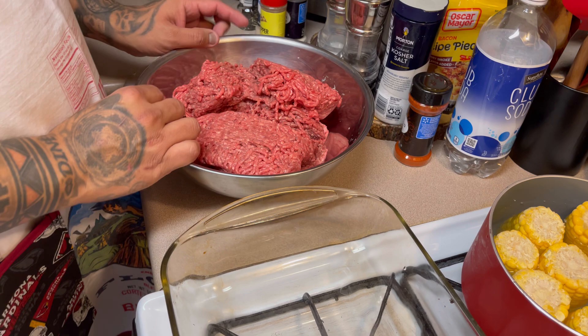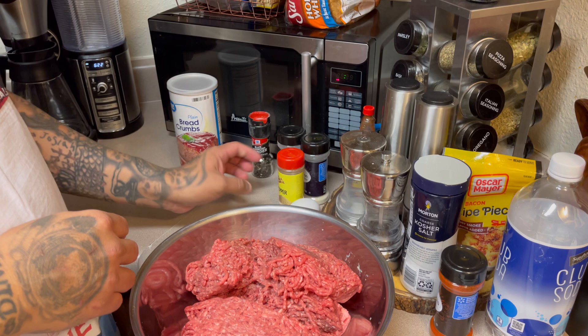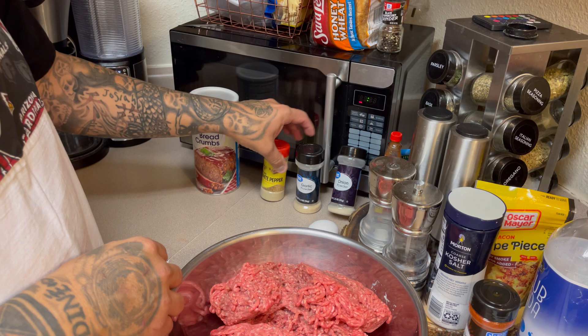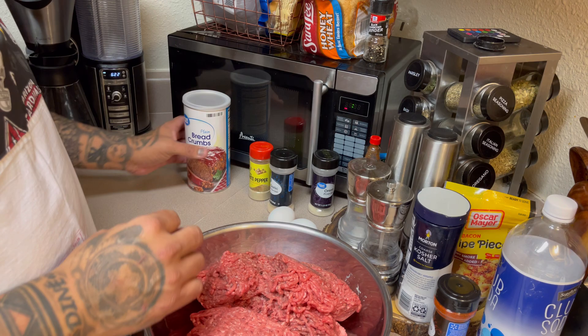I have to take my ring off, it's going to get messy. I'm going to use white pepper, garlic powder, onion powder, two eggs, and breadcrumbs.